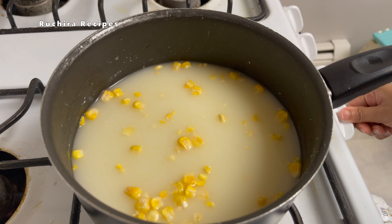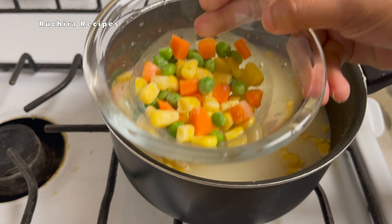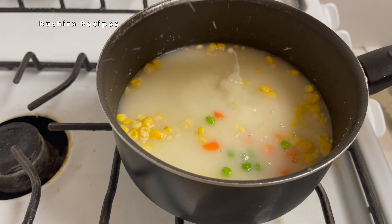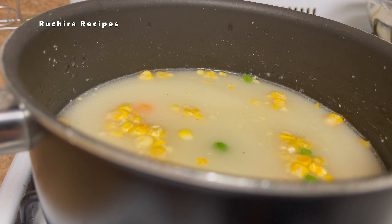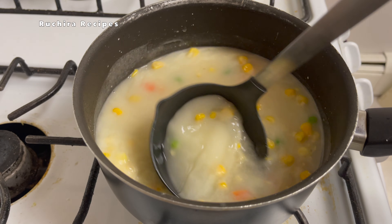Then turn on the heat or gas. The dehydrated veggies are comparatively less, so I'm adding half a cup of frozen vegetables — green peas, corn, and carrots — which will give a nice texture. Let the soup simmer for approximately three minutes, stirring occasionally.